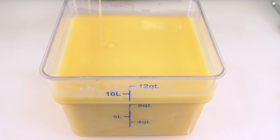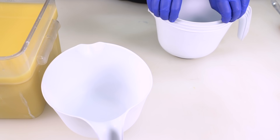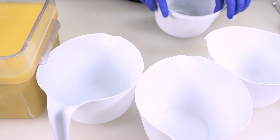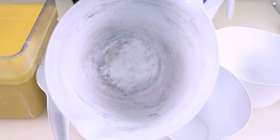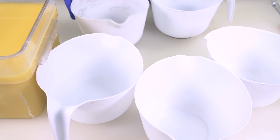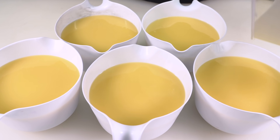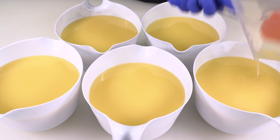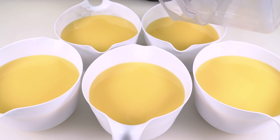I now must split this batter into five equal containers. So many containers! As you can see, I used a black oxide in this bucket and it is stained. I will not be returning back to my big container, so I must give it a good scrape — get all of that soap into these containers.